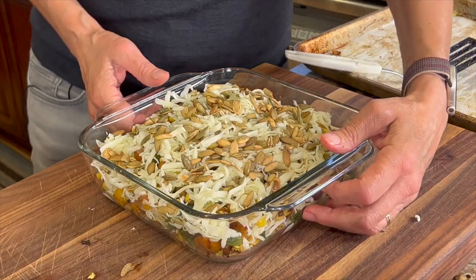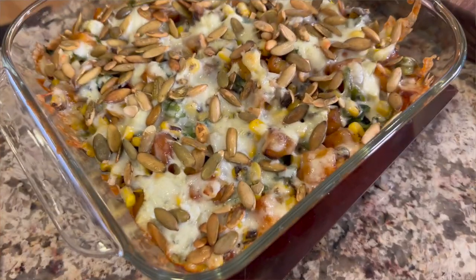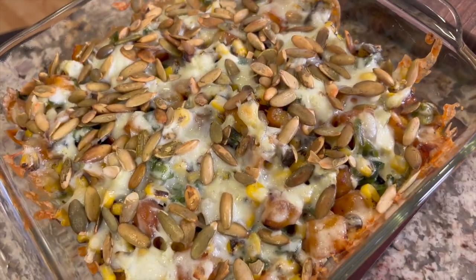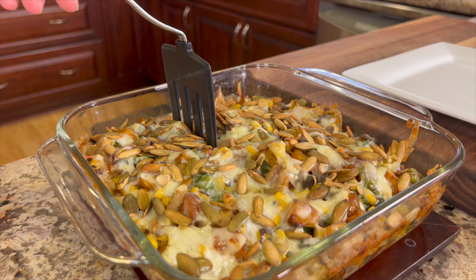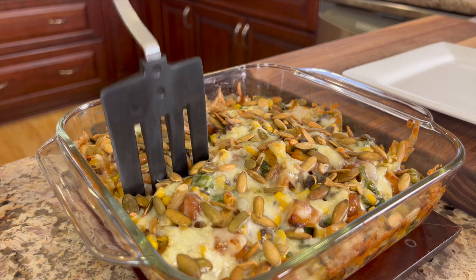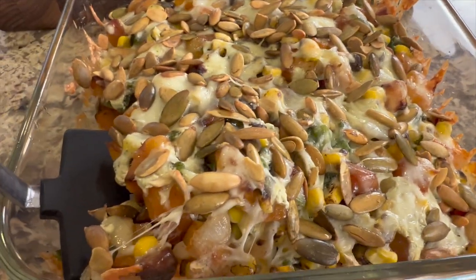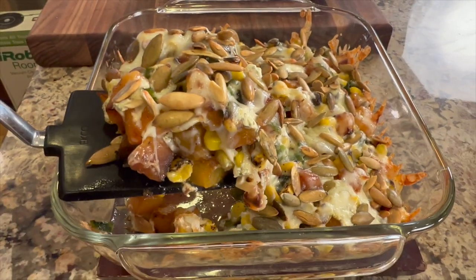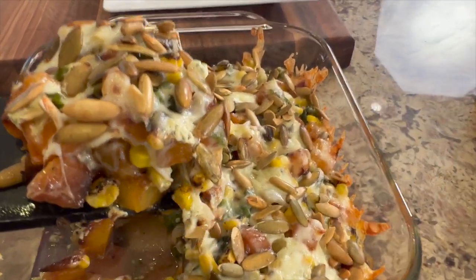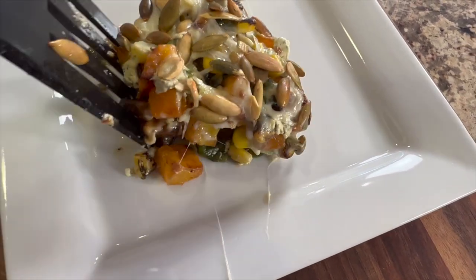We're going to place this in the oven at 375 degrees for about 20 minutes, or until the cheese is nice and hot and melted. Here it is out of the oven — I'm telling you this looks and tastes amazing. The flavors are super savory. You've got the sweetness from the caramelized butternut squash paired with the onions and the pepper. The dressing adds a little creaminess with a little heat and a tang from the green goddess dressing. And then of course there's the cheese — everything tastes great with cheese. I really love the roasted pumpkin seeds on top; they give it a nice little crunch.